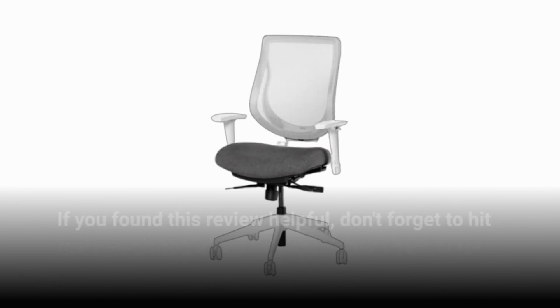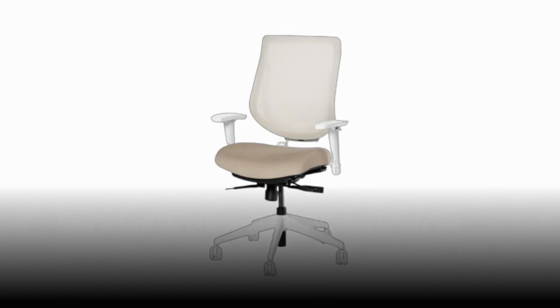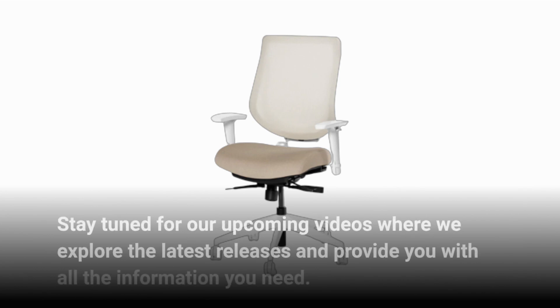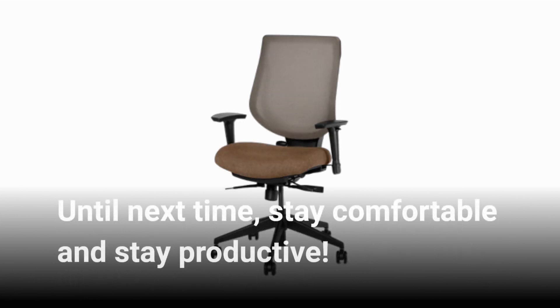If you found this review helpful, don't forget to hit that like button and subscribe to our channel for more product reviews. Stay tuned for our upcoming videos where we explore the latest releases and provide you with all the information you need. Until next time, stay comfortable and stay productive.